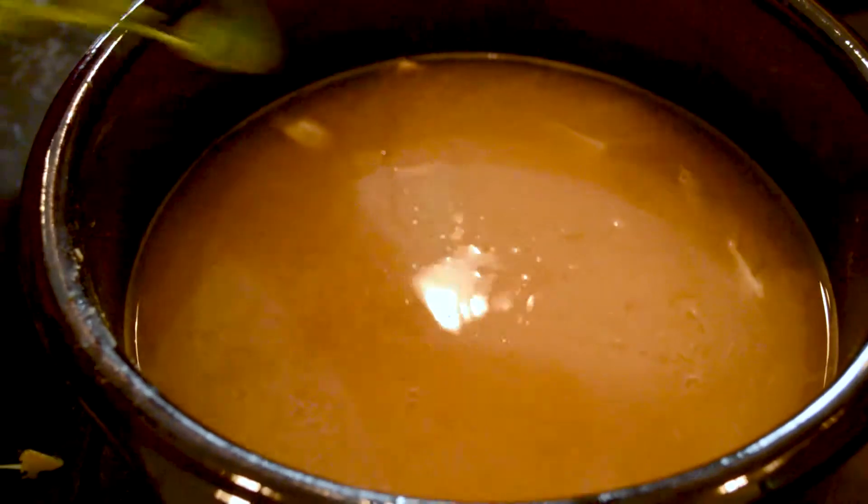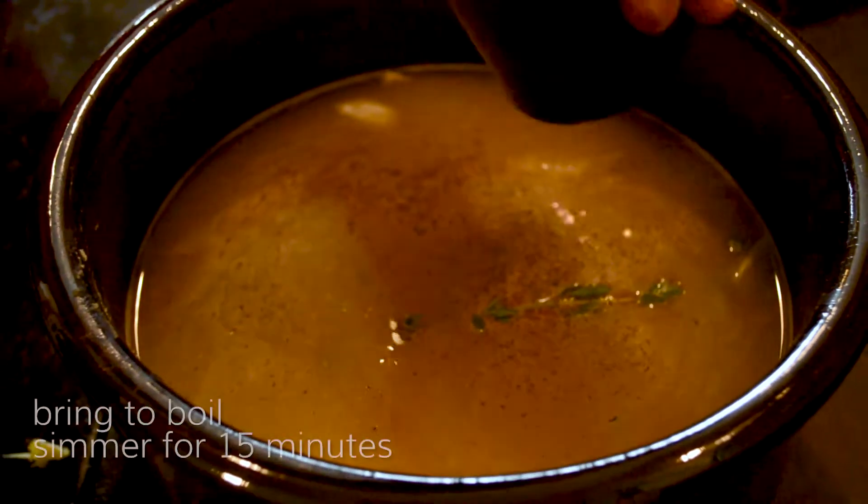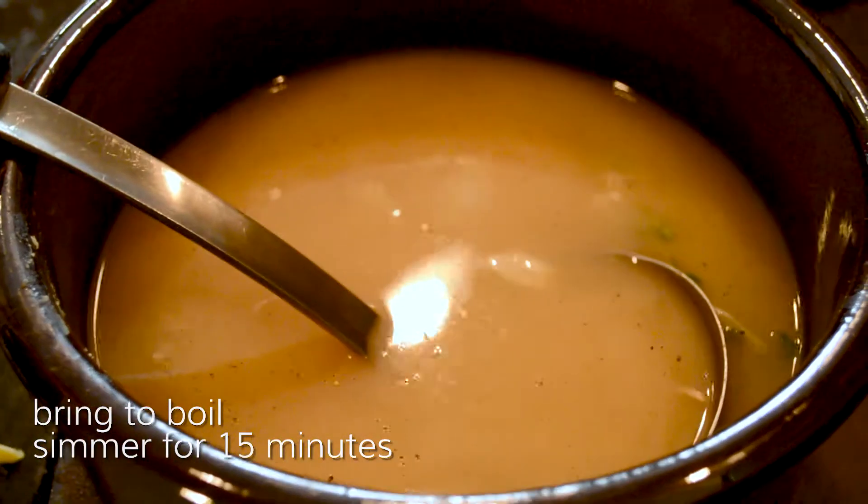Start adding a sprig of thyme, seasoned with salt and pepper. Always be liberal with the salt and pepper. Bring it to a boil and simmer for 15 minutes.